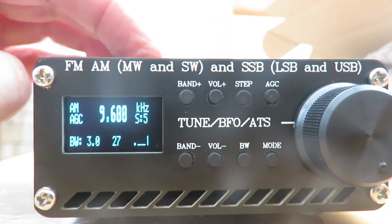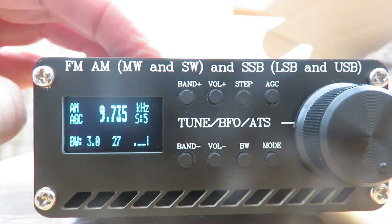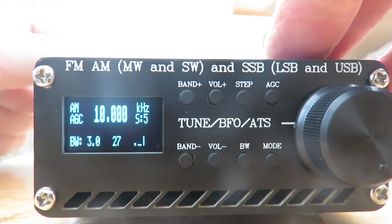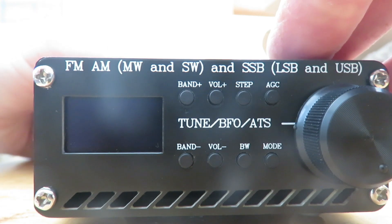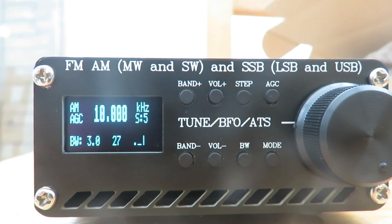It scans up again and keeps scanning. We're on 10 megahertz now. Let's switch the receiver off and back on again — and hopefully we should see version 3.0.1. The radio's back on 10 MHz where we left it, so it's remembering the frequency and not automatically switching back to FM as in the original sketch.